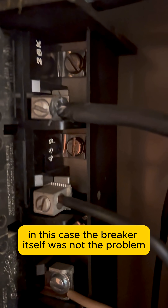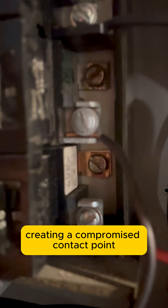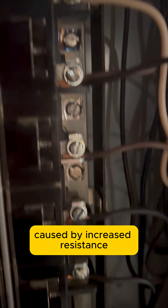In this case, the breaker itself was not the problem. The issue was the connection between the breaker and the main bus. Several breakers had been cross-threaded at installation, creating a compromised contact point. This breaker was the worst offender — you can see the bluing on the connection tab, clear evidence of long-term heat caused by increased resistance.